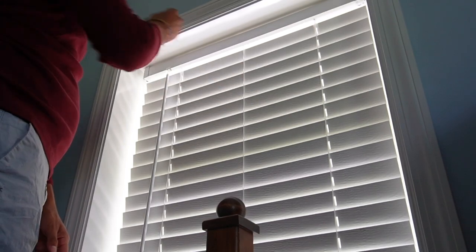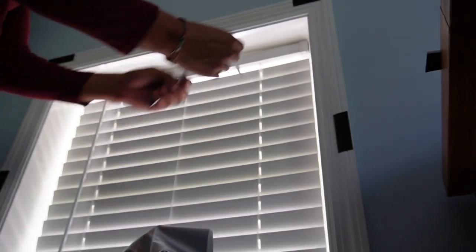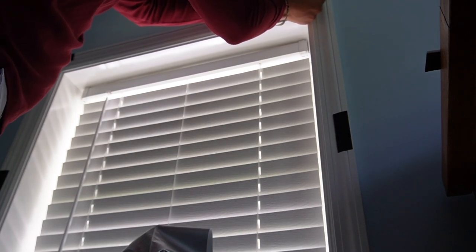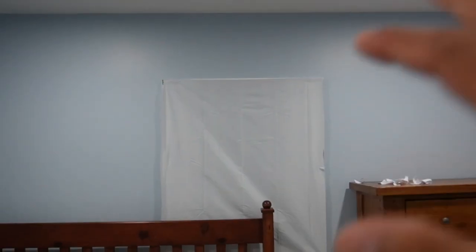Now I can put these Velcro bits all over the window. And now to put the other side, I'm just going to stick it into place and then remove the little paper. Now I can grab the blackout curtain and then just carefully place it here. And here's what the curtains ended up looking like.